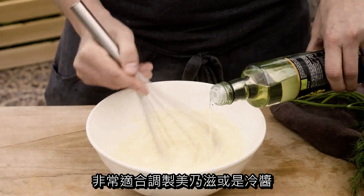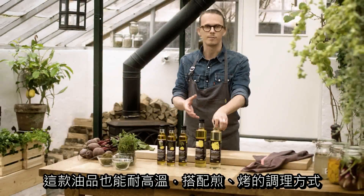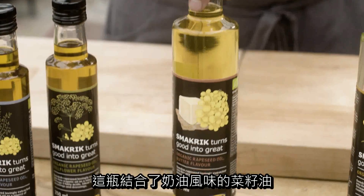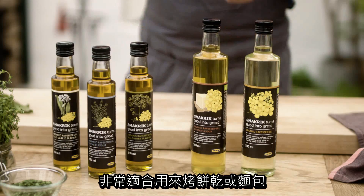It's perfect when making a mayonnaise or cold sauces, and it has a high heat resistance as well when pan frying or grilling, for example. We also make this one with a butter flavor that is great to use when baking cookies or bread.